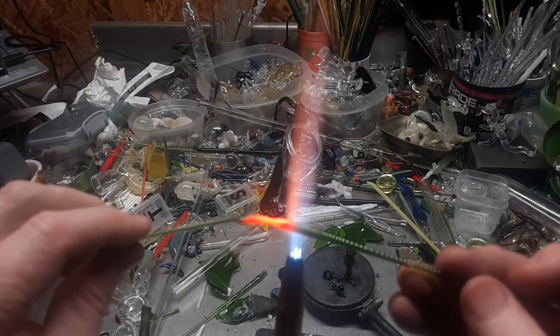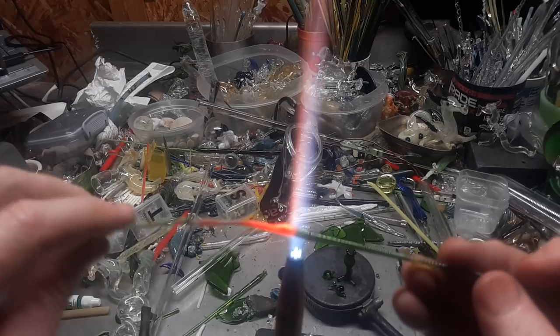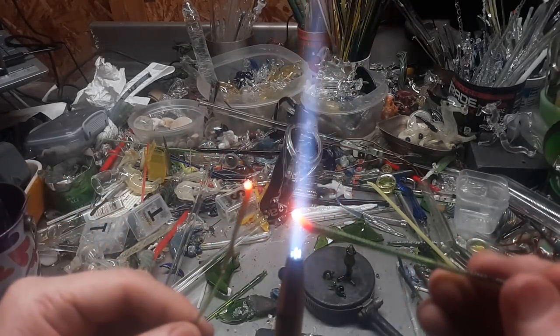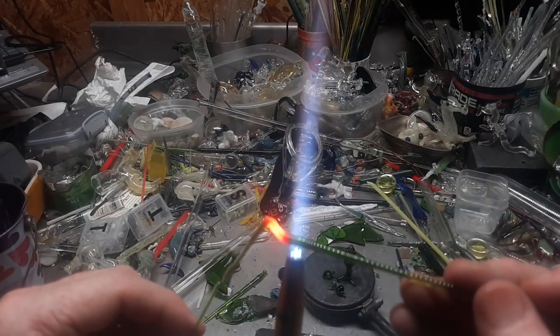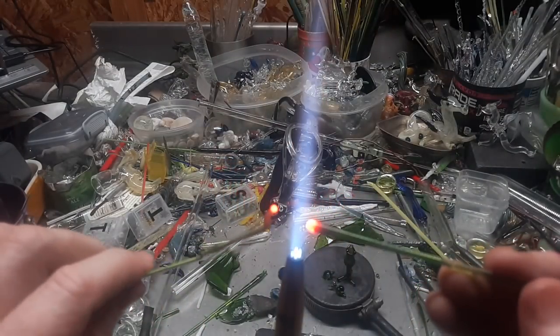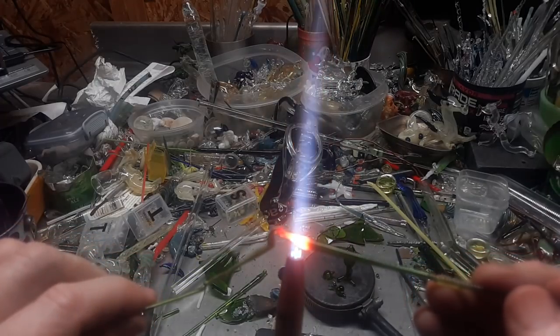Some of you have better control over soft glass than I do by a long shot, and the palette is limitless — all you've got to do is think about it. You can make a horse — see, there's the neck to a horse, there's the head to a horse.